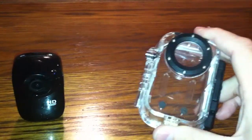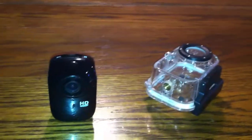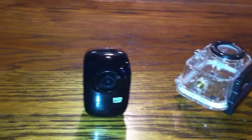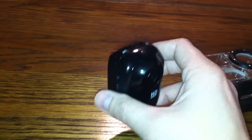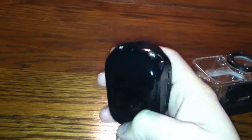Even the little suction mount for a windshield didn't work that great to be honest. The case does do its job — I've had it in water, not real deep, but it did keep the water out to small depths, so I can't complain about that. But it's kind of heavy too, which I didn't realize compared to a GoPro.